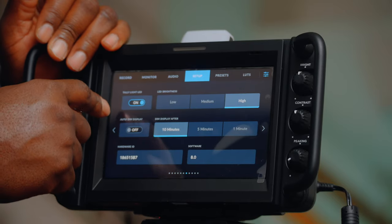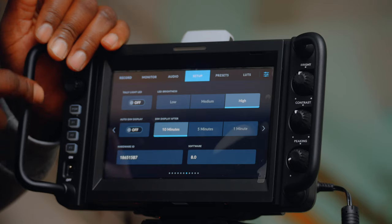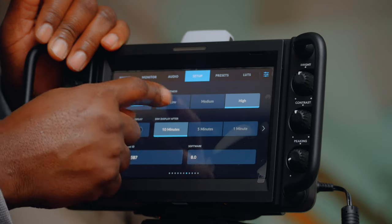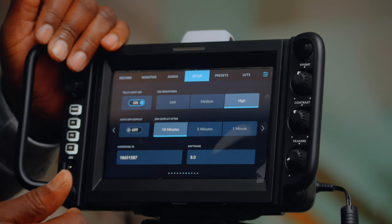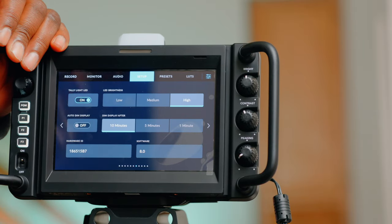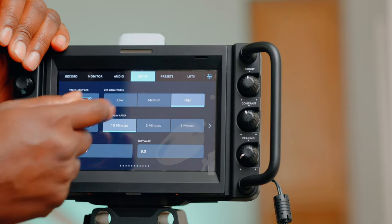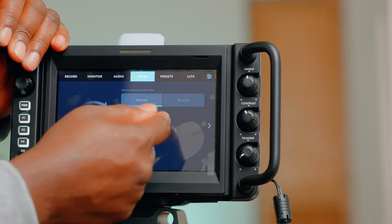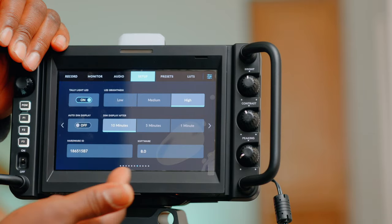We have the tally light which is on — let's turn it off. These are all off now. Turn it back on — they're back on. You can set it to low, medium, or high brightness. I could save battery but we're using direct power so no need. Auto dim display — I'll leave that off for now; dim display after 10 minutes lets you choose how long.